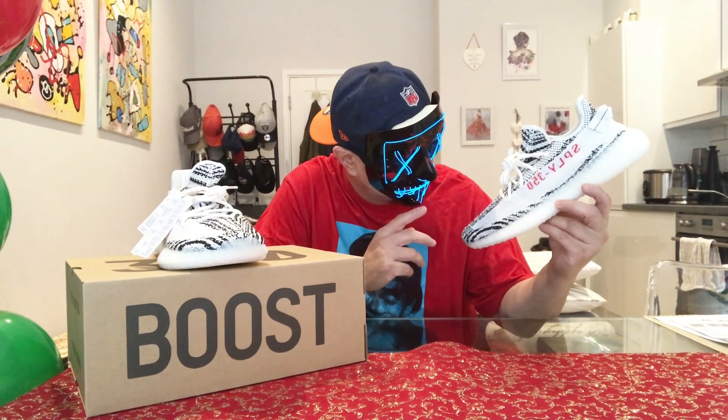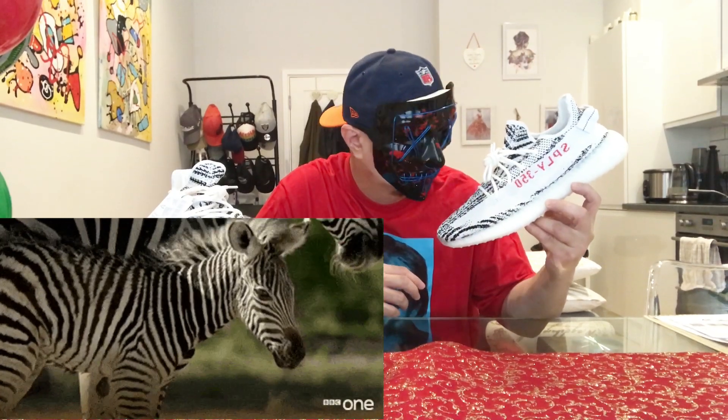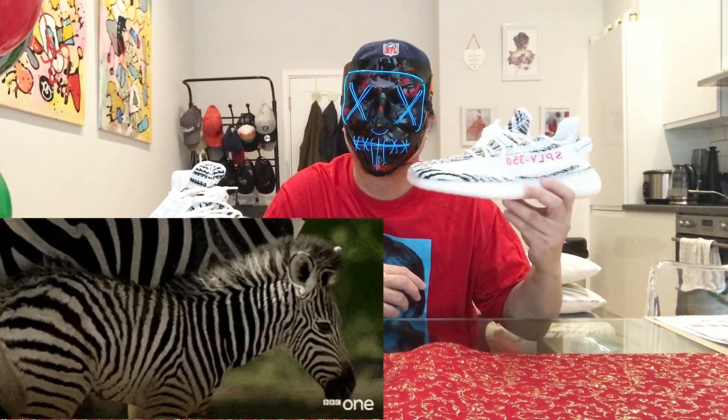Hmm, well well well, this really looks like a zebra — yeah, even the texture, the linings.